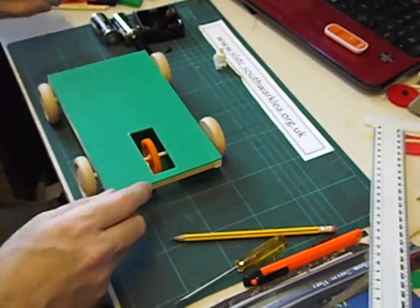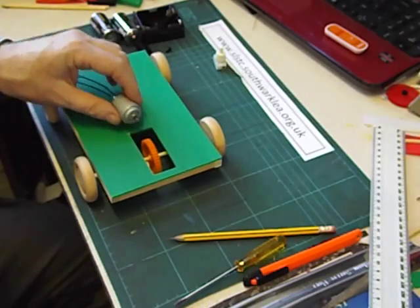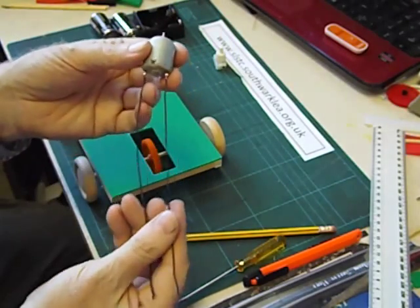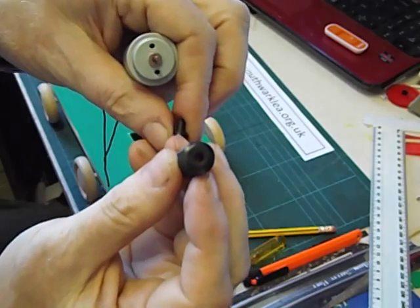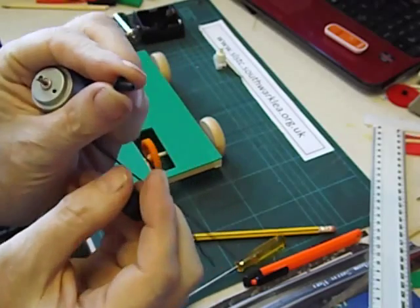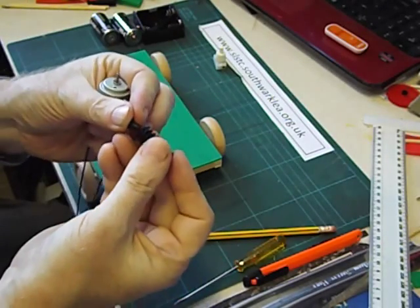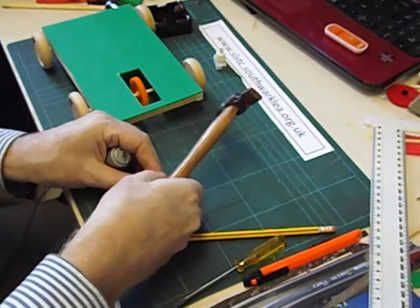The next thing we're going to do is attach the motor and get it connected to that gear. I'm going to use the usual low cost electric motors with some wires soldered on. We're going to fix the worm gear — it comes with a 4mm hole and the motor has a 2mm shaft, so we need to use this adapter which pushes into the worm gear. You might need to tap it on.